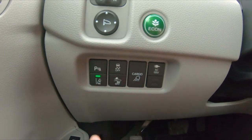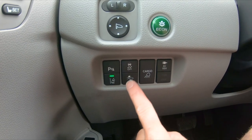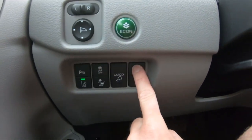There are plenty of buttons down here. It has the lane keep assist, lane departure warning, parking sensors, forward collision, traction control, and cargo lights.